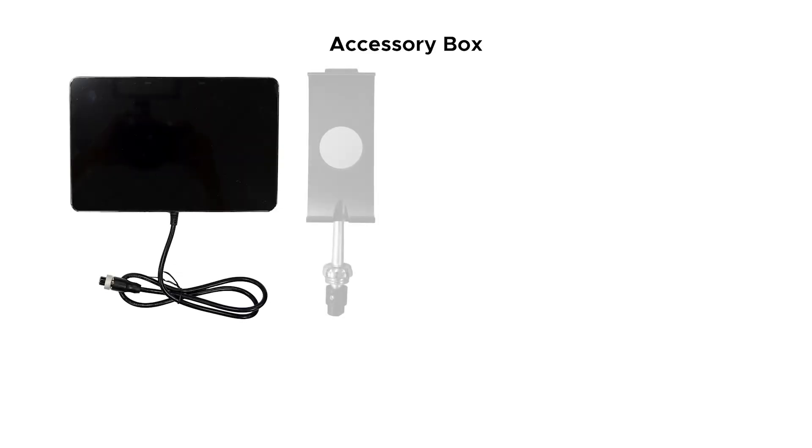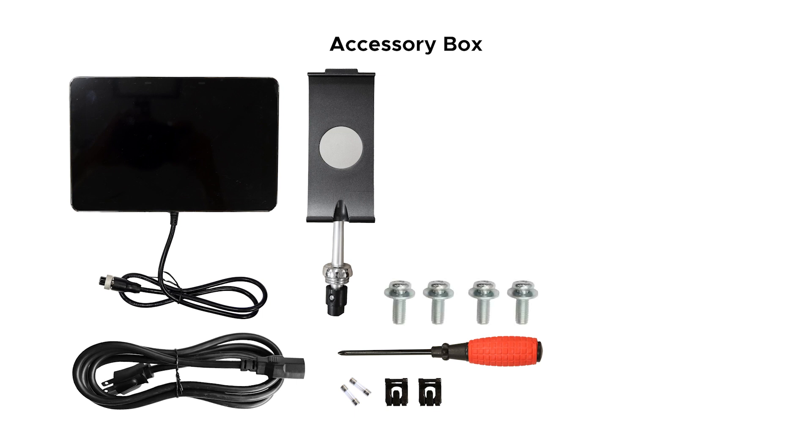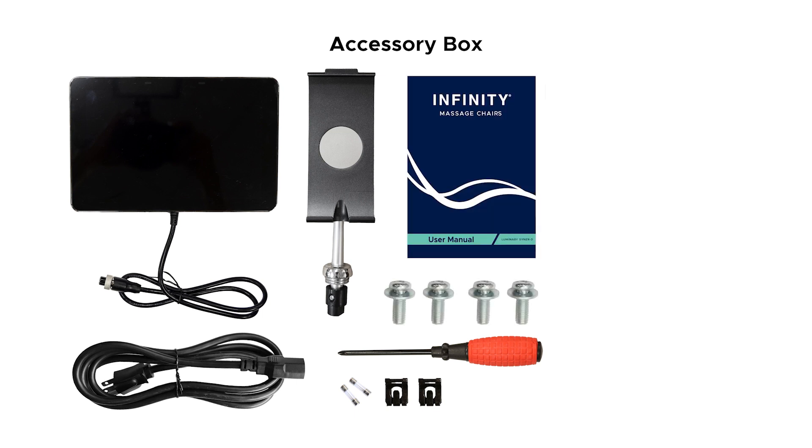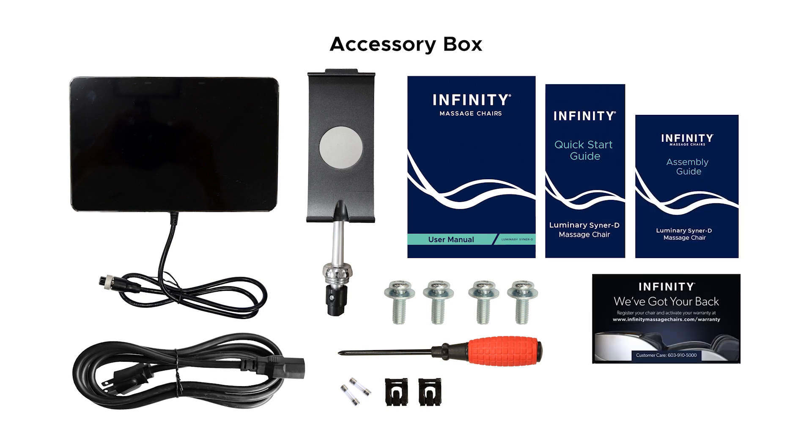In the accessory box we have the remote tablet, the tablet holder, one power cord, spare clips and fuses, a Phillips head screwdriver, four medium sized bolts with washers, the user manual, a quick start guide, and the assembly guide.